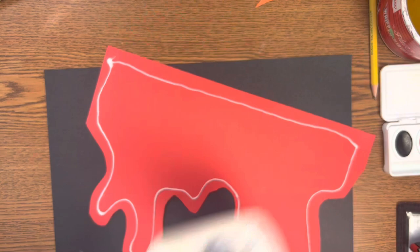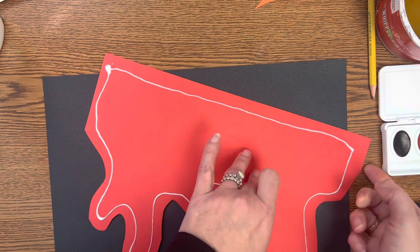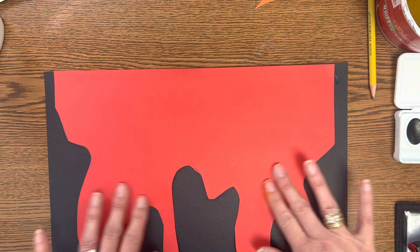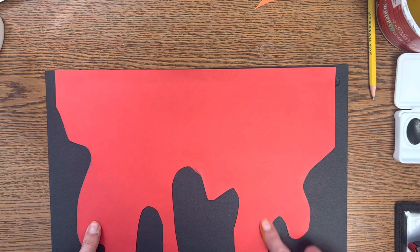Notice I'm doing just a thin line of glue — we don't need too much. It makes a mess, it's not good craftsmanship, and it is wasteful. Then flip this over and line it up before you glue it down, lining it up at the top so it's nice and straight and even, with the same amount of space on either side. If you do that nice and neat, you shouldn't have glue all over your project.